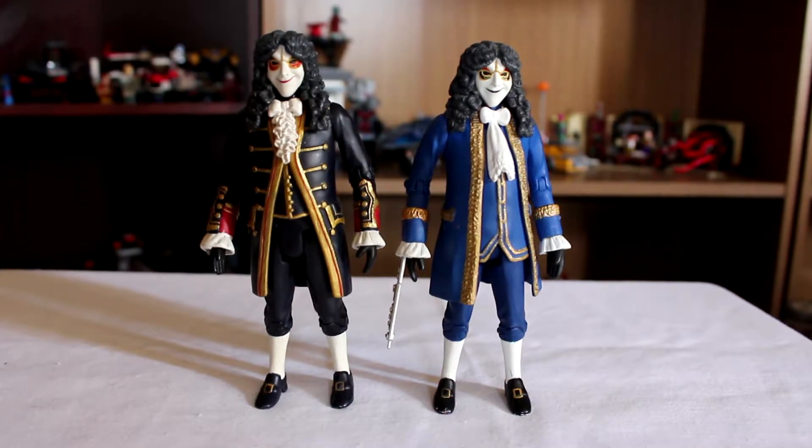I really like the sculpts for these figures. I like the differences between the two. I know there's a third — there's a purple one I believe. Apparently he's really rare and really difficult to find. I've seen pictures of him but I've never actually seen him in person.